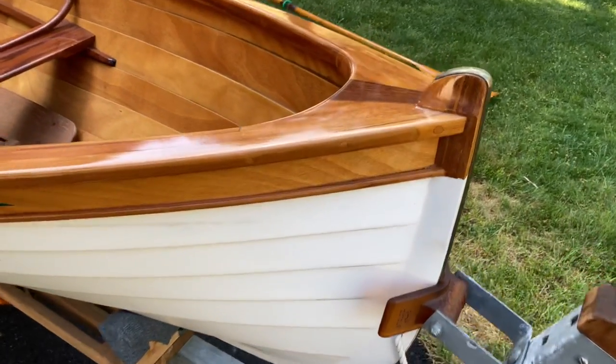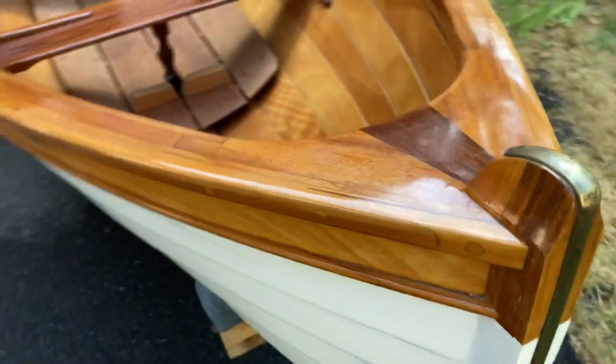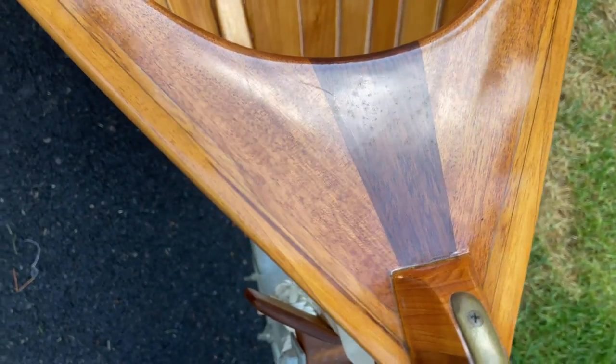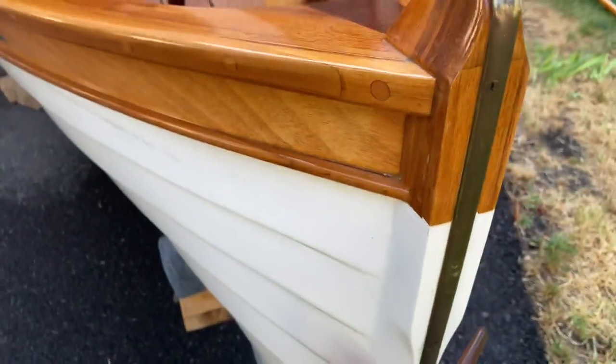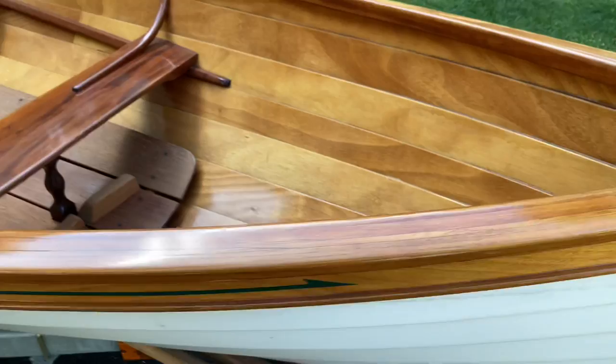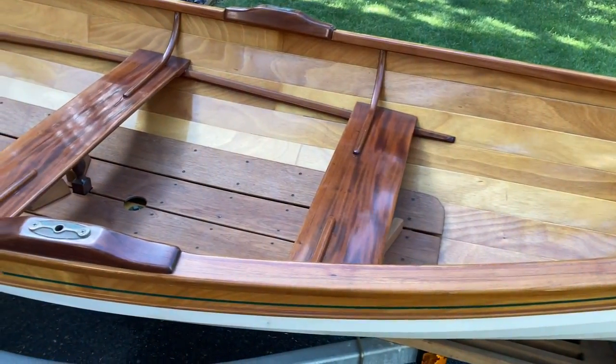It's called the 'We're Here.' I want to show you some details on this boat that I just acquired. How often do you buy something and it just turns out to be better than you thought? It has a bronze strap that runs the full length of the boat. It's a 13-foot peapod — I don't know the designer, I don't know who the builder was.